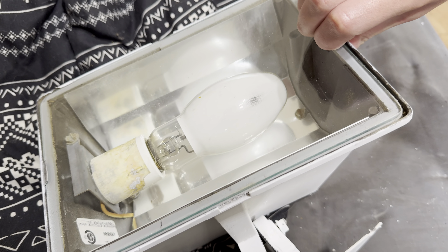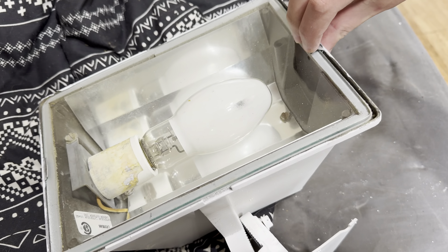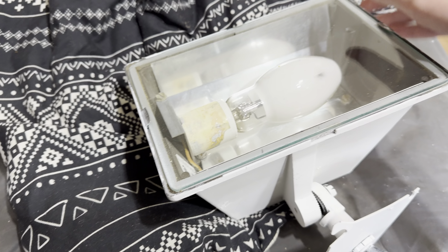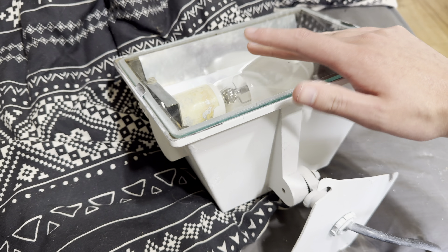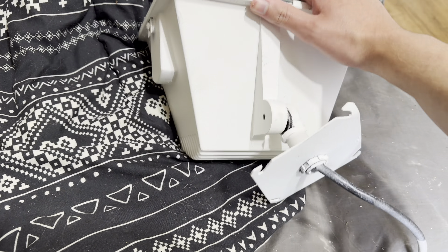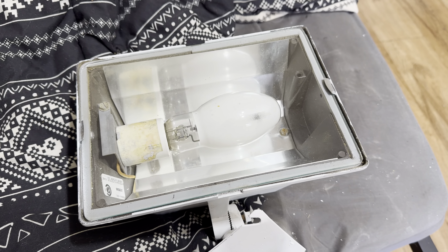It's not that hot for the ballast housing, but the bulb does get hotter though. This is a 150 watt bulb. I'm gonna inspect it and everything before plugging it in. But yeah, that's it, thanks for watching.